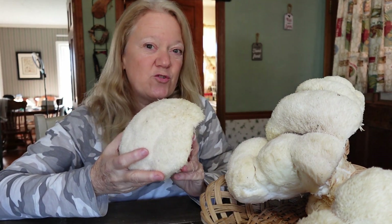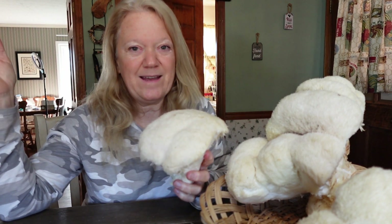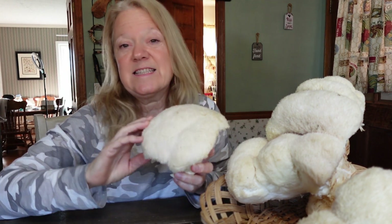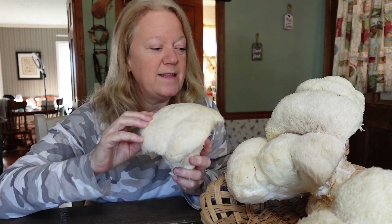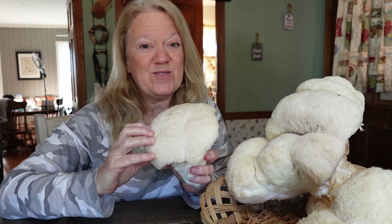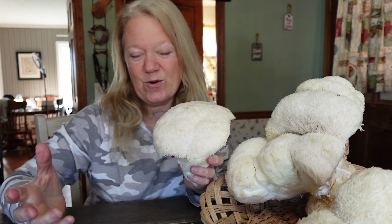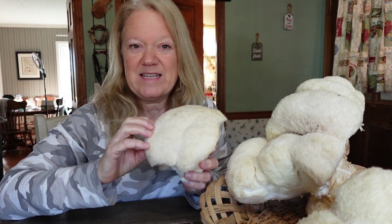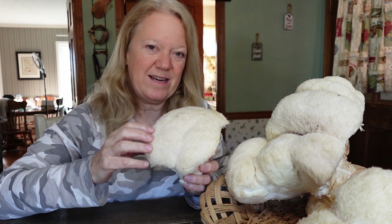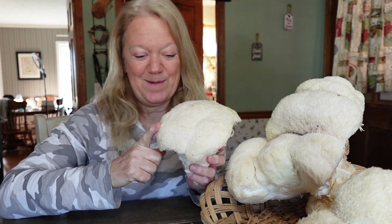Lion's Mane Mushroom also grows in trees, not on the ground, and they usually tend to grow very high up in the trees. There are many different varieties of Lion's Mane and its scientific name is Hericium. This one in particular is Hericium arenaceus. There's also one that looks more like coral — a coral tooth Lion's Mane — and one called Bear's Head. But here in the South, we have this one. Pom Pom Mushroom is another common name for it.